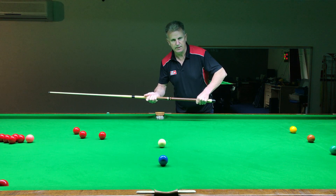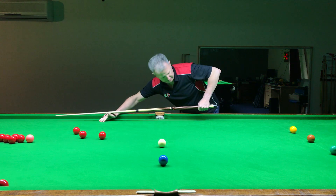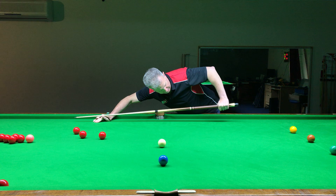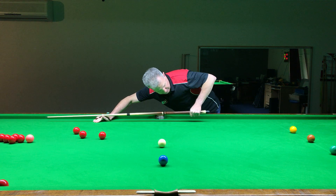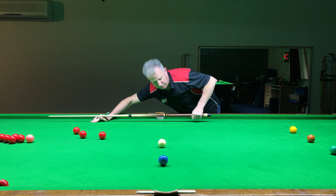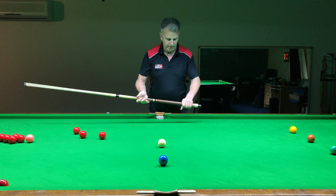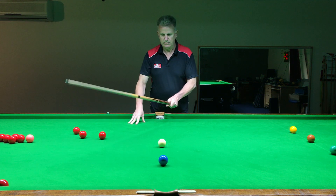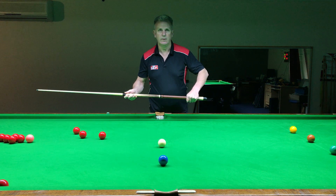Once we're down and we start swinging, we don't want it so tight that our arm pulls the cue upwards or downwards. We need the cue to be going as level and horizontal with the shot that we're after. Holding the cue is as simple as picking it up naturally — and that's pretty much your grip.